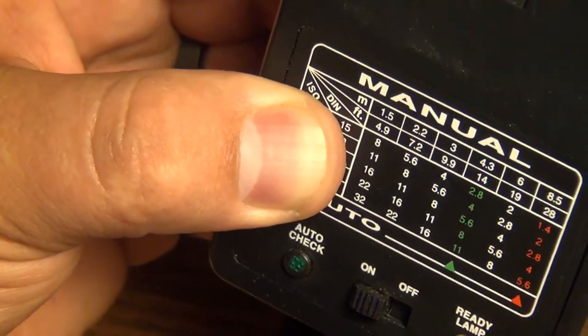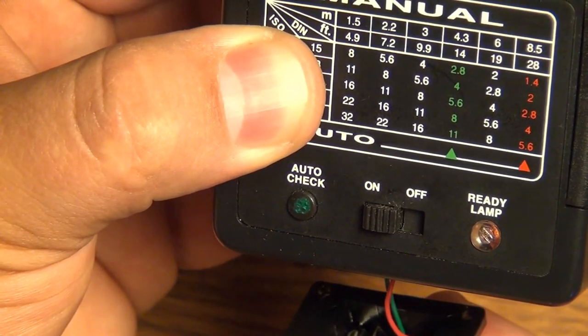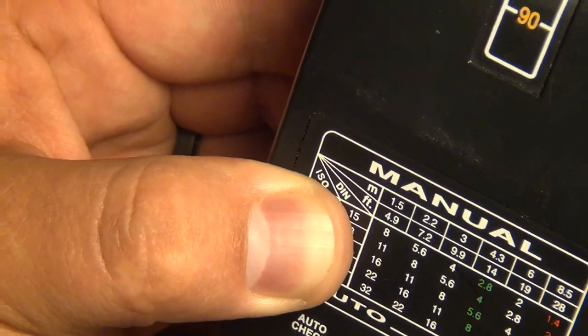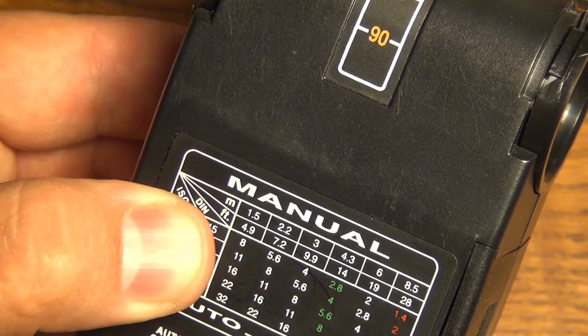This thing actually charges pretty quickly for being from completely dead. Let's test that again — there we go, all ready to party. I'm going to finish putting the rest of the case on now and we'll be right back.